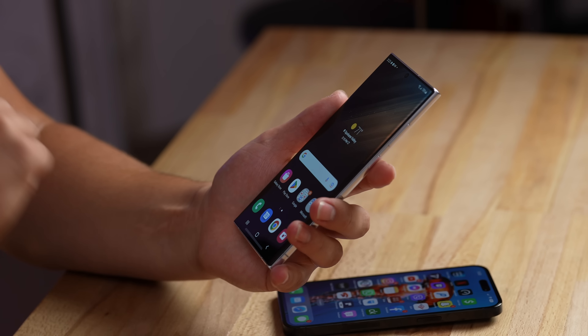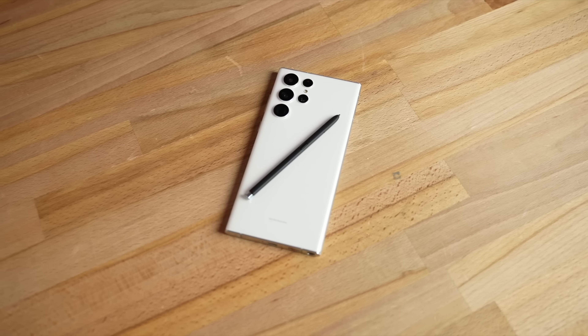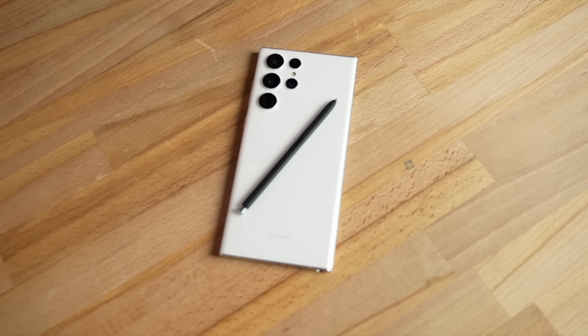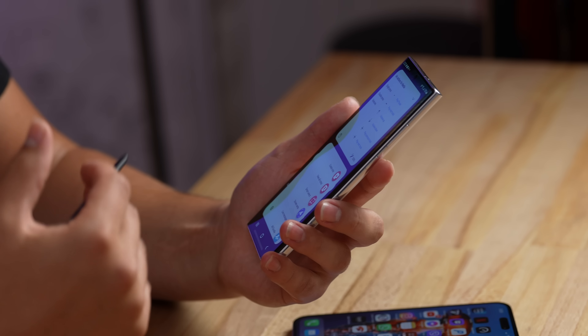One thing that's totally unique to the S22 Ultra that the iPhone doesn't offer is of course the S Pen, which is built right into the phone. I love that it's always there when you need it and you can use it as a stylus for notes, signing documents, or anything you want.